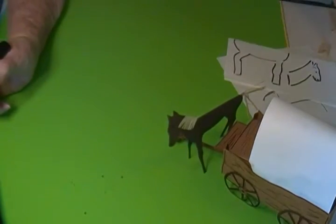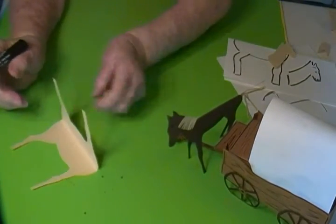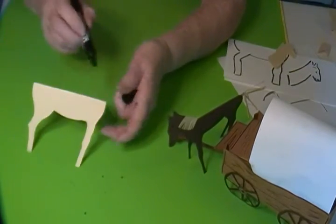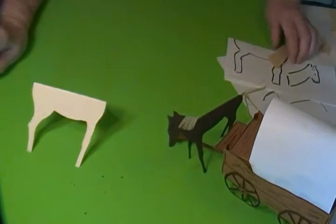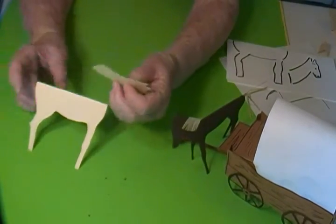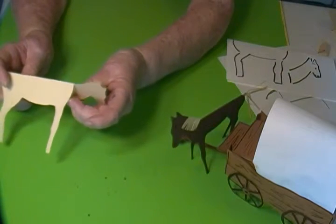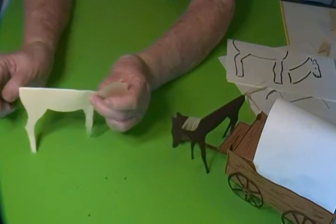Then after I did that, I cut it out so that it looks like this. I cut out the head and cut a slit here so that I could glue it like this, and then it would stand up.